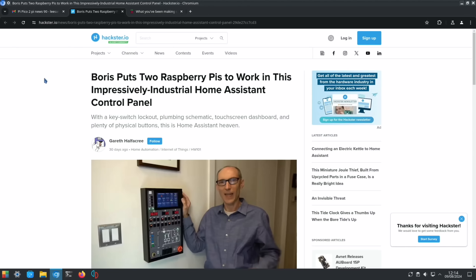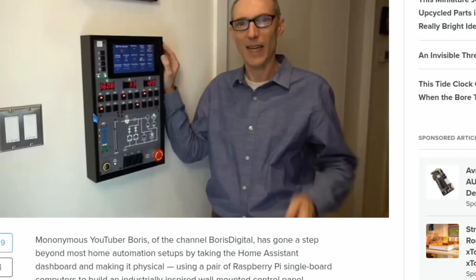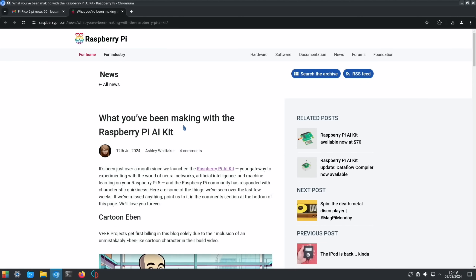Check out this Home Assistant setup from Hackster.io: Boris puts two Raspberry Pi's to work in an impressively industrial Home Assistant control panel. It just looks great — there's a video link if you want to know more. Look at the wiring — I wouldn't know where to start.